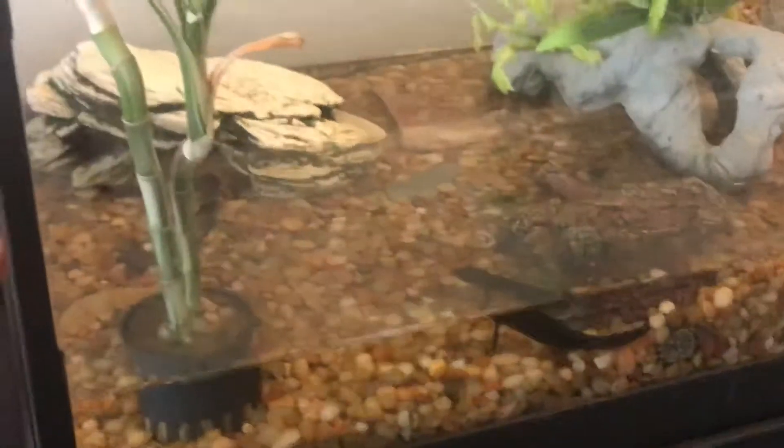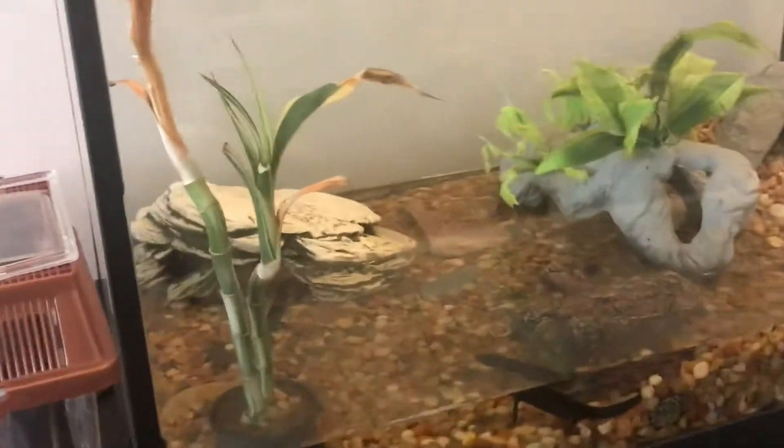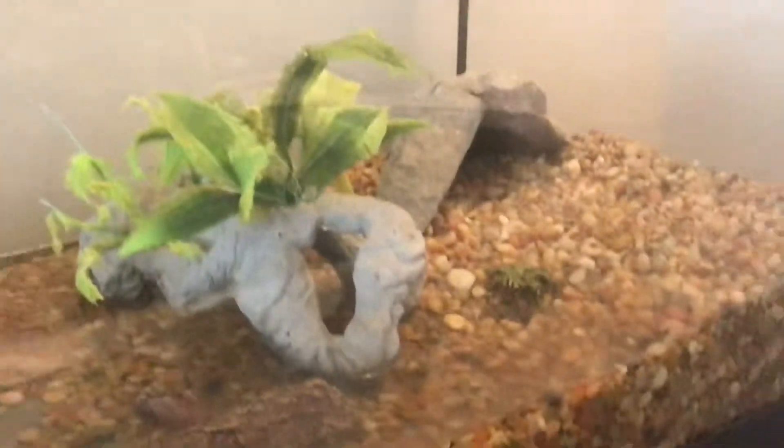I have a little plant that I probably should take out — it was kind of dying. I have a place for them to hide on land, a place for them to hide in between, and then a place for them to hide in the water. I feed them small crickets every other day.